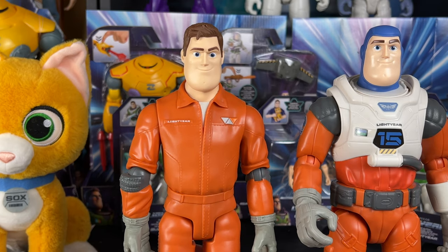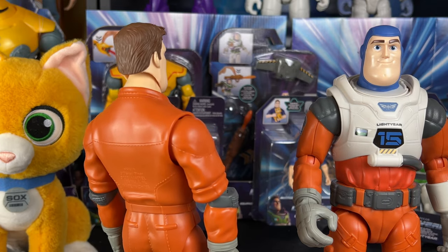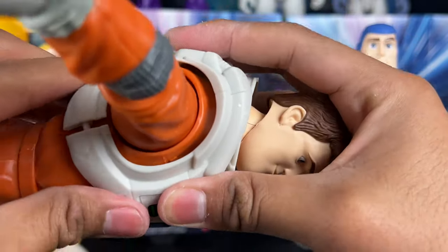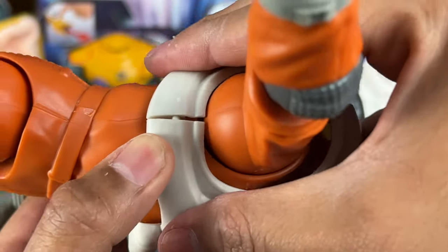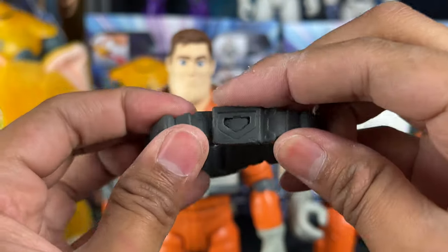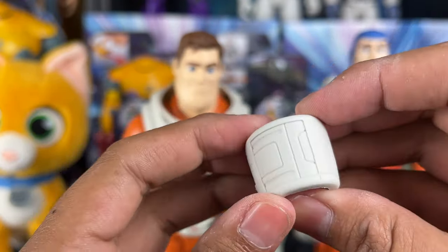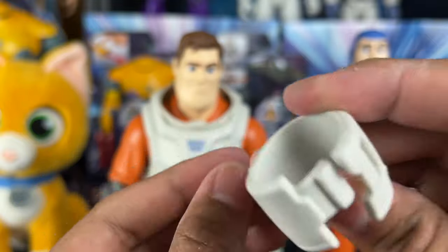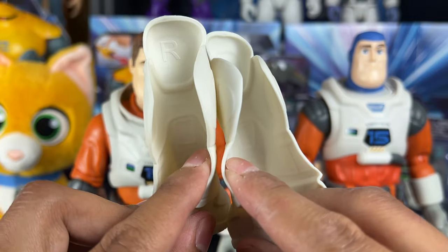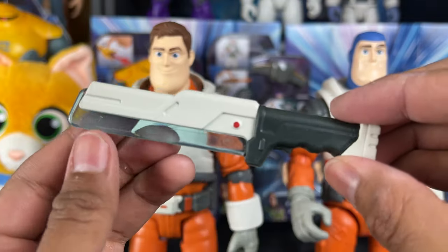It's time to accessorize our Lightyear — kind of reminds me of something Ken would say in Toy Story 3. The vest just snaps into place easily; make sure everything's lined up and press it together. The belt is really cool with painted details — it comes undone at the back and slips around him. There's also a piece that goes on his left wrist, maybe a time-jump device.